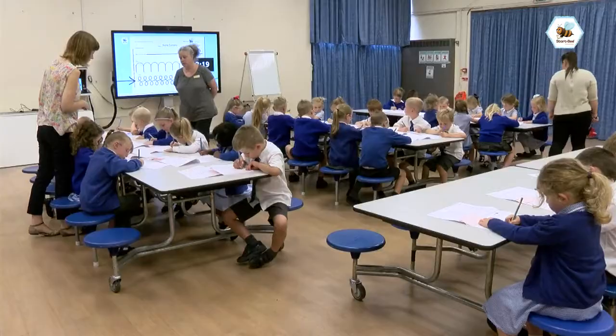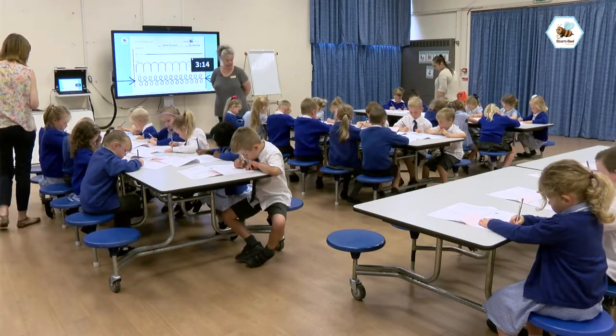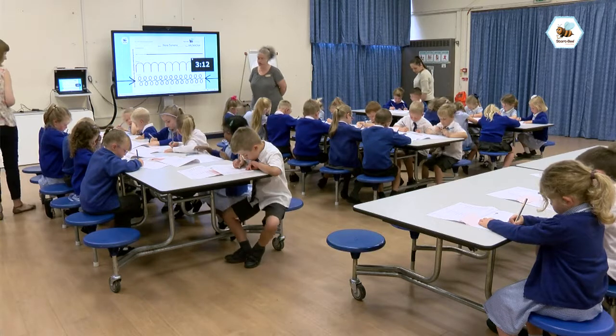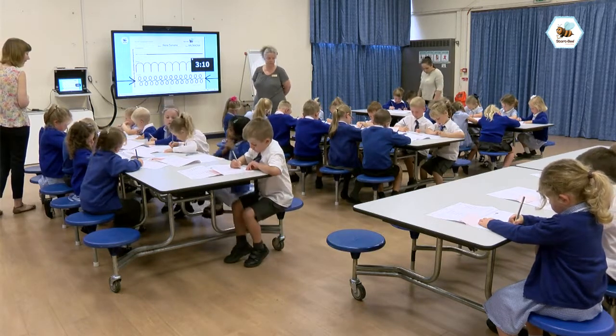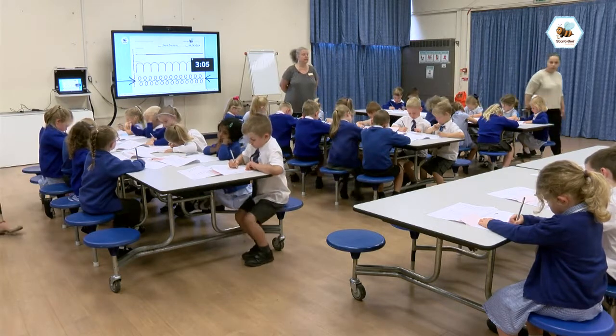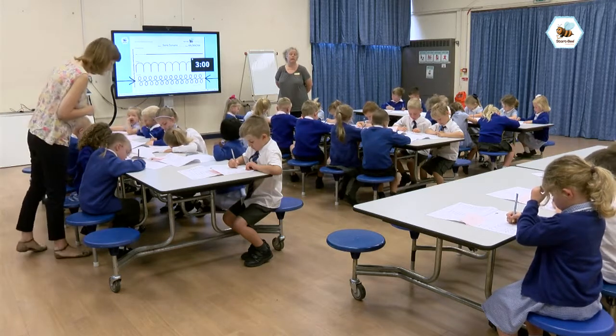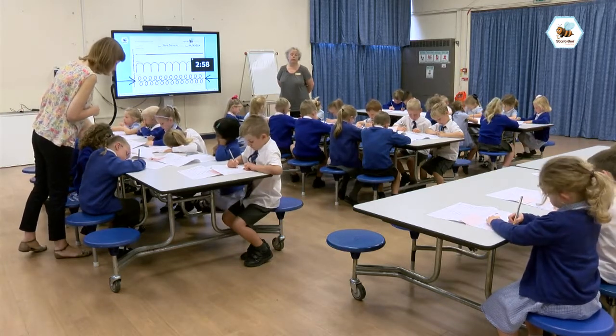By using the match fit assessment we're able to assess each child individually — not just for where they are in terms of handwriting, but also their pencil grip, whether they've got hypermobility, whether they're left-handed or right-handed — and then we can use all of that information holistically to provide a very bespoke programme for children as they move through the school.